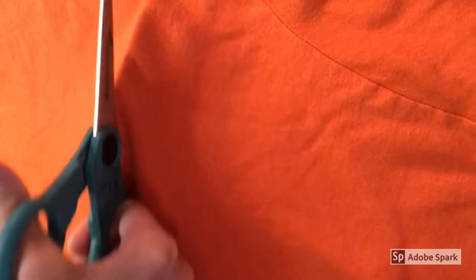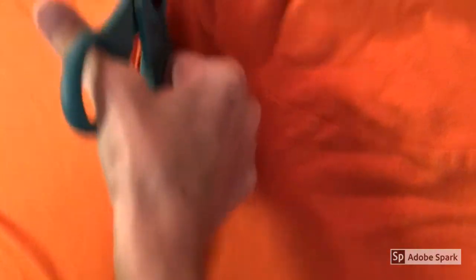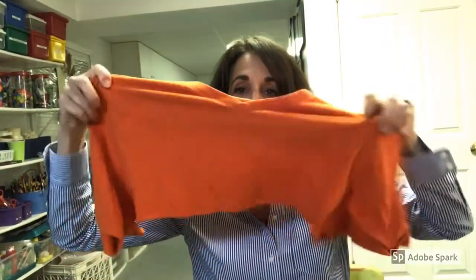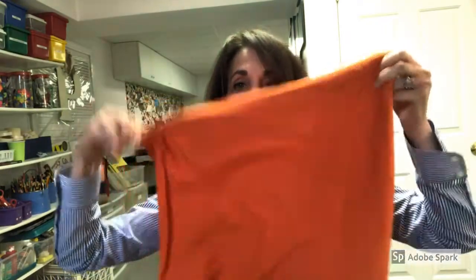Next, you want to smooth the t-shirt flat on a hard surface like the top of a table or the floor. You're going to start cutting right underneath the underarms — right under the sleeves — from underarm to underarm, all the way across the t-shirt. Keep pulling the fabric tight as you're cutting until you go from one end of the shirt to the other. Here's the part that we cut off — you can see it's the sleeves and the neck of the shirt. Set this part aside.